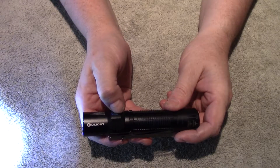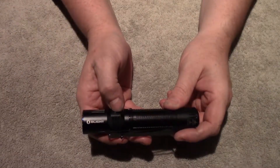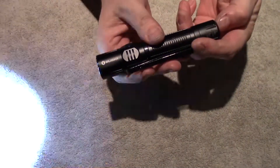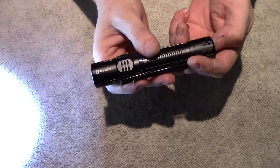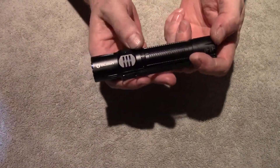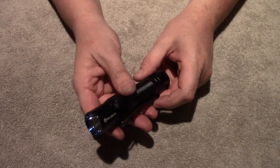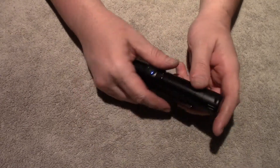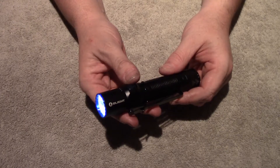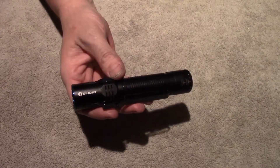Triple click is strobe — there's your strobe frequency. Some people care about that. Something else you can do is you can always turn it off from the tail switch, so it doesn't matter what mode you're in. So that's pretty convenient. If you had to look away for strobe, when you turn it on you just hit it and it turns off, but it does flare up to turbo when you do that.